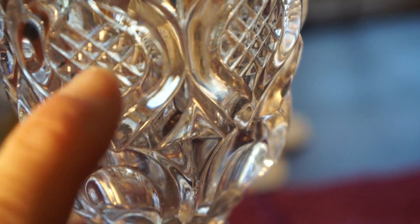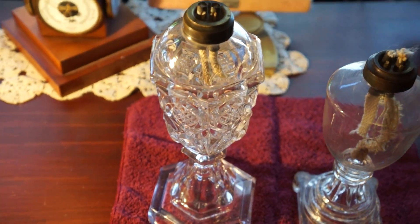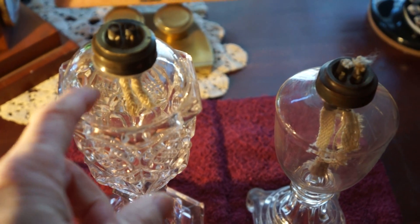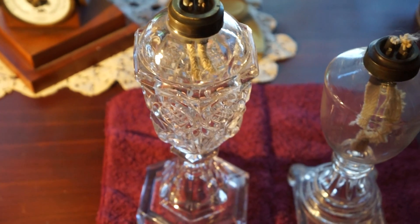This one is purple glass — they used manganese for clarity of the glass during the Civil War because lead was confiscated for bullets. So if you put this in the sun, it gets a little lilac and then deeper and deeper purple as time goes on.